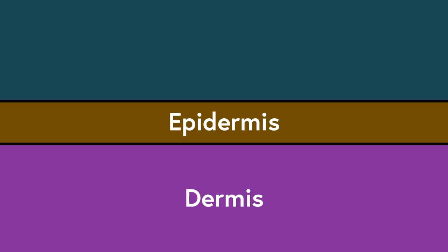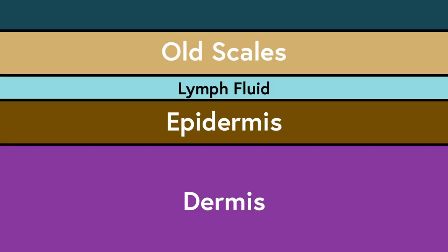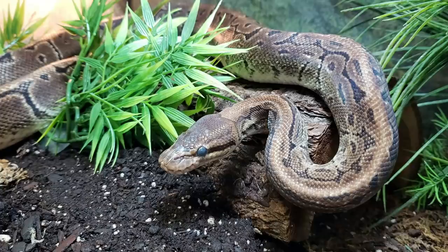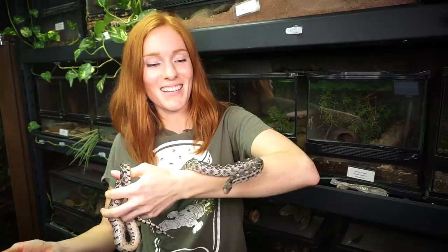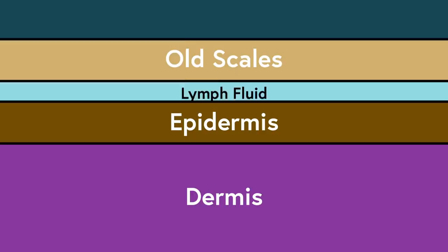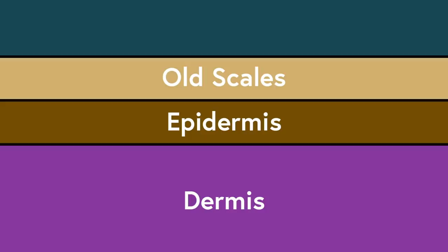So when a snake is about to shed, the old scales that are on the top start to separate from the epidermis, and fluid from the lymph system fills the space between them. This process can take about a week, and it causes them to look a little foggy or bluish white, which is why you can call a snake that's in the process of shedding blue. As the process goes on, the layers continue to separate, and the connecting materials slowly start to break down. Then the lymph fluid is reabsorbed, and the new outer layer of the epidermis dries out and becomes basically waterproof and completely separated from the old scales.